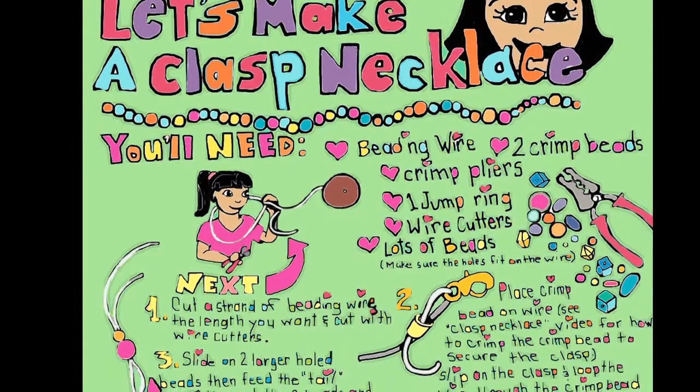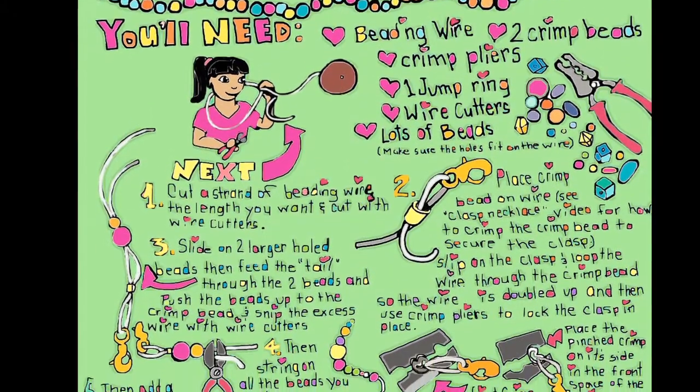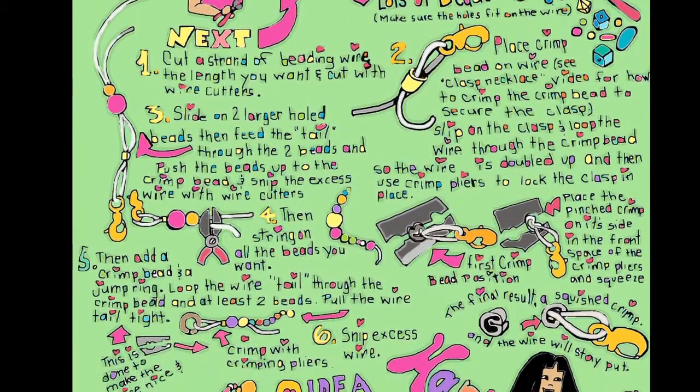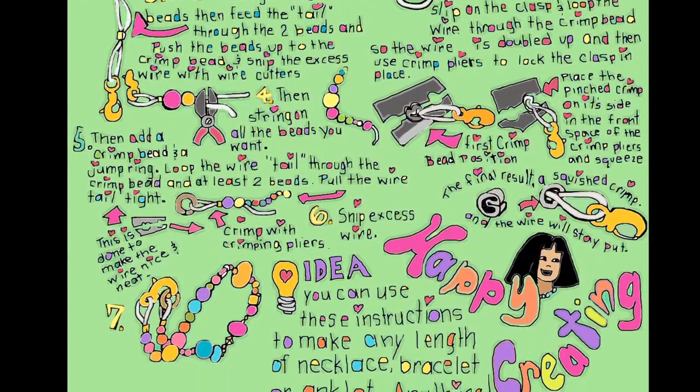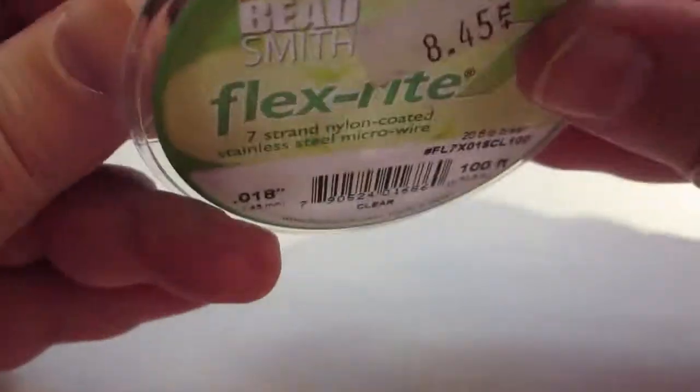You can check out the details on how to make a clasp necklace on the Heartfully Creating blog. You can press pause to get a better close-up if you don't want to go to the blog. But either way, here's something extra to help show the details. Make sure that the beading wire will fit into the holes of the beads that you choose.